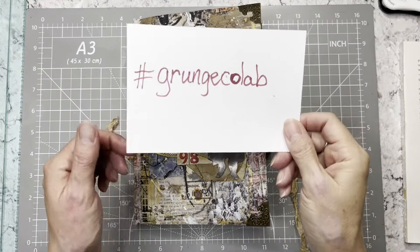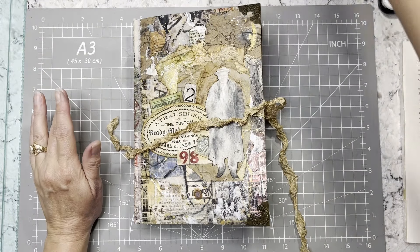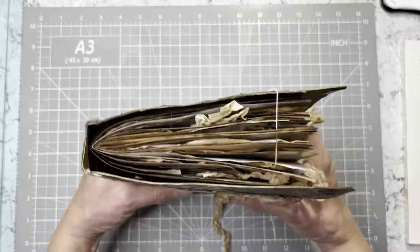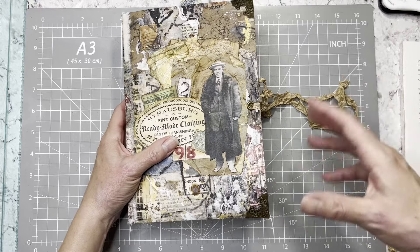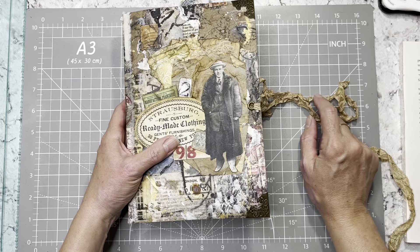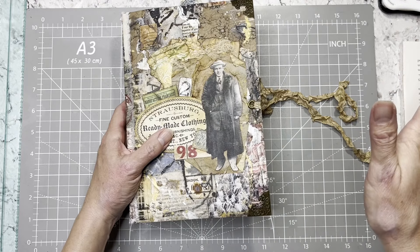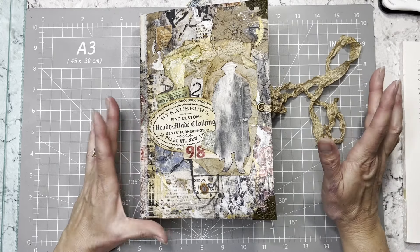Hi everybody, it's Amy at Crafty Cat and I am back for the hashtag Grunge Collab with Carol Laws. Hi Carol. I know that Carol's still got a ways on her journal — she's doing five signatures, way more than I am. I didn't realize, so I have my one signature that's full, but I think I'm going to continue on Tuesdays making grungy things or I may start a grungy fall journal. That's sort of the plan since I finished this. Keep watching Carol — y'all know she does amazing work, so definitely keep an eye out on her.